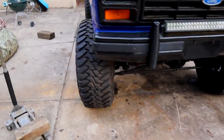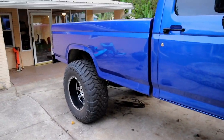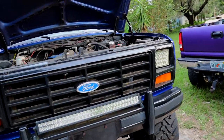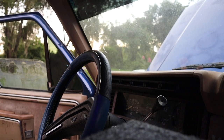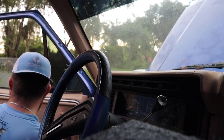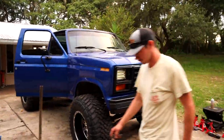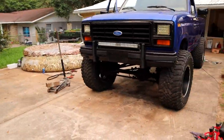Tires are back on, brake lines are in, brakes are bled, we have new u-bolts in the rear, and she's back on her own weight — no more jack stands. We're going to pull the Chevy around and try and jump her off and see if she'll drive on her own. She's running — we had to jump the solenoid. Let's take it for a ride.